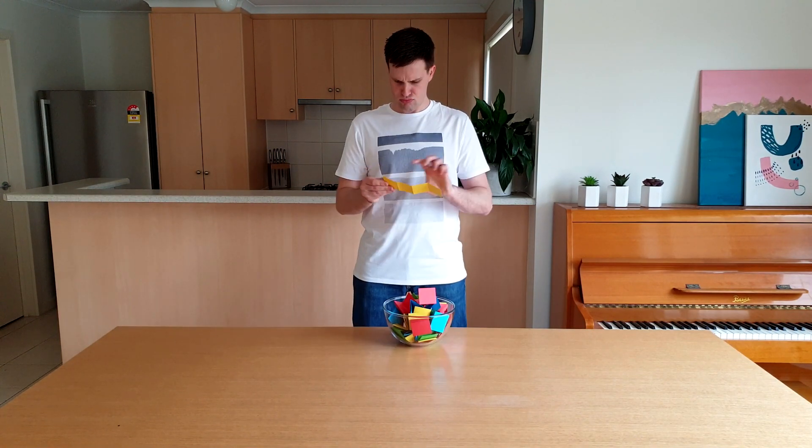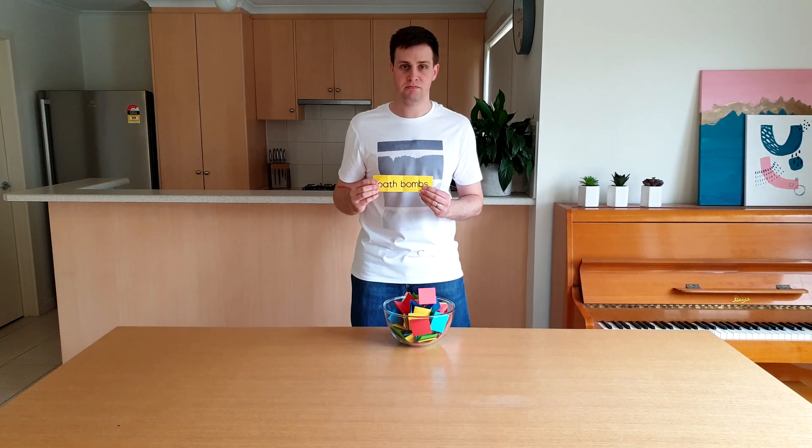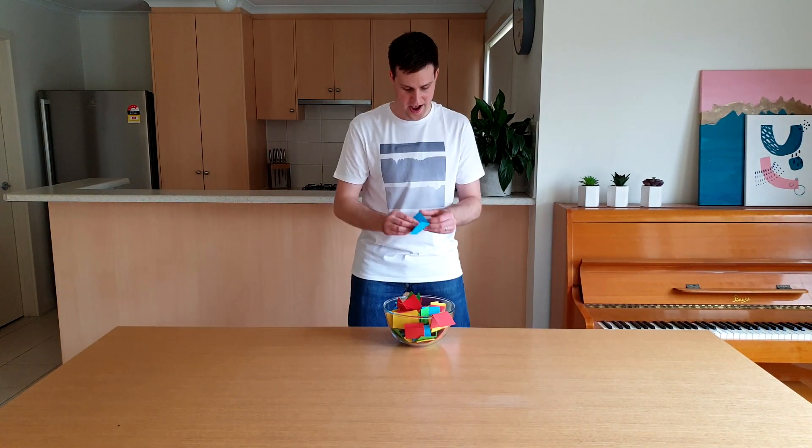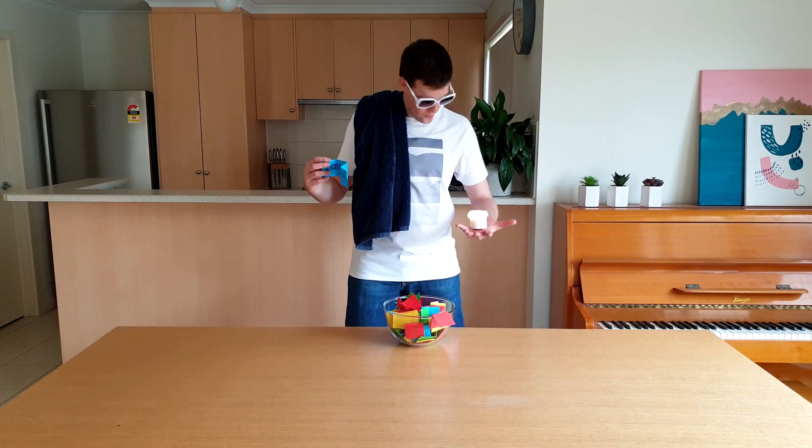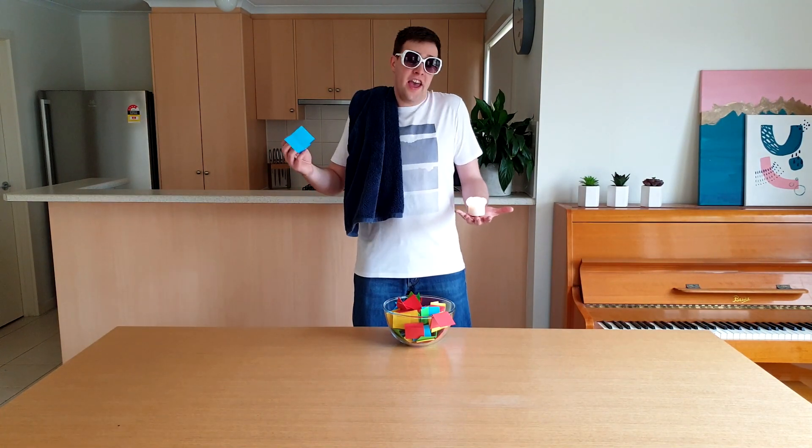Fireworks. Bath bombs. That was a practice one. Bath bombs again. Okay, are you ready?